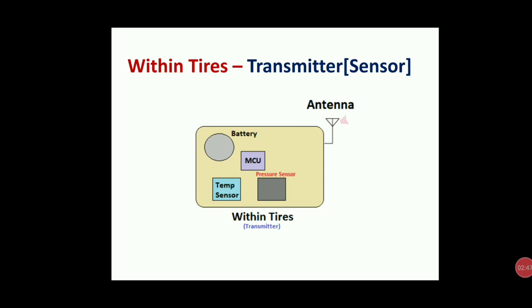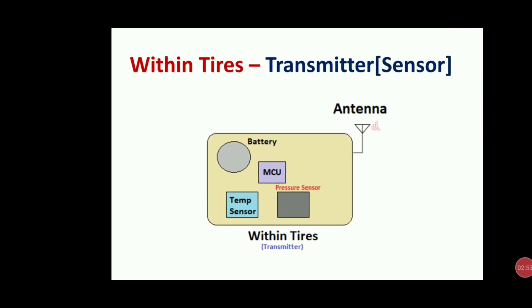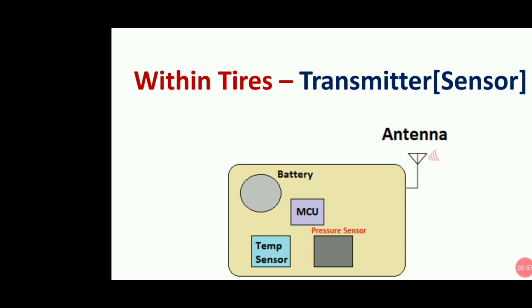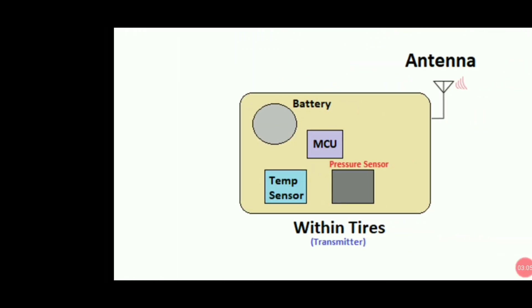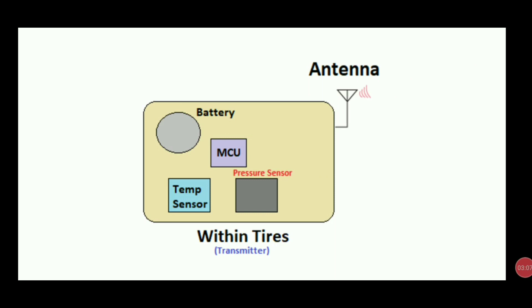Let's see the internal blocks of the transmitter within the tires. It contains: first, an antenna to transmit information about tire temperature and pressure; second, a battery to supply all components including the antenna, MCU, temperature sensor, and pressure sensor; and the temperature sensor and pressure sensor continuously give information to the microcontroller unit, which processes it and sends to the ECU via antenna.